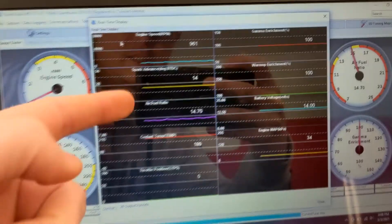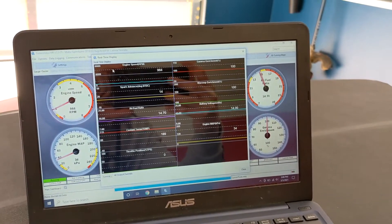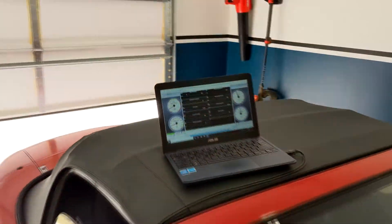With the car up to temp, you can see we're locked at 14 degrees. Our idle is just a tad high — we're at about 970, and it needs to be between 850 and 950.